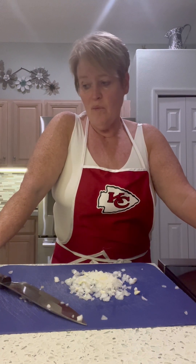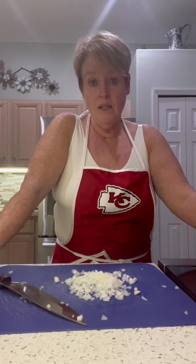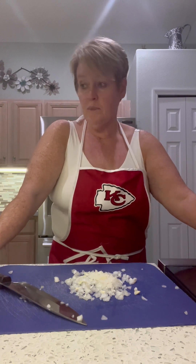We're going to do Salisbury steak today with a mushroom gravy, and this is going to be a low carb or keto version. I will give you the regular version as we go should you want to make it differently for your family. The adjustments we're making are very small and can be easily made in a conventional way without a lot of change to the recipe.